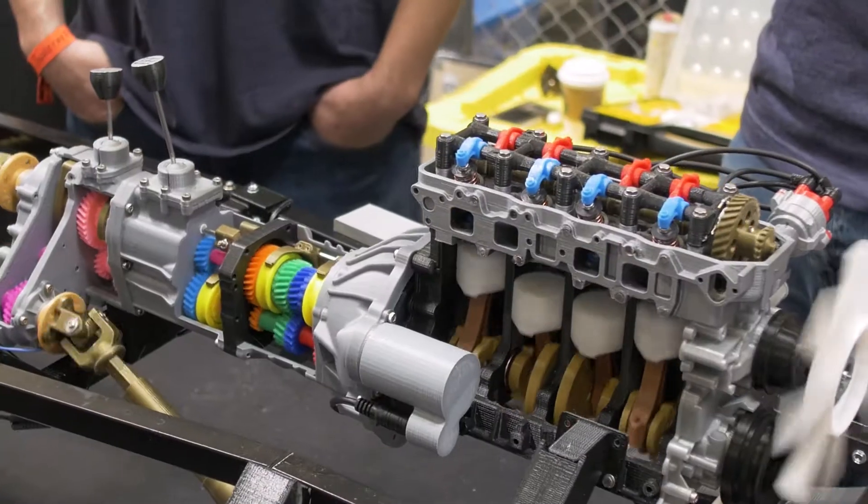Right now it just started being a full-time endeavor. I try and make all my files open source so people can download them and print their own. I sell hardware kits, and that's what I'm trying to focus on — produce more models, more hardware kits — but still keep the idea open source so people can learn about printing, engines, and mechanics.